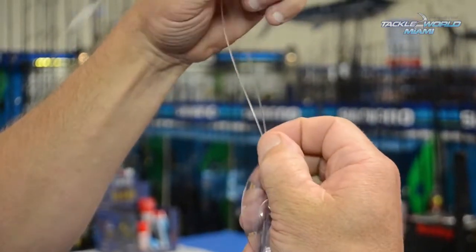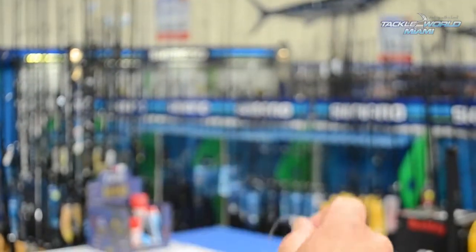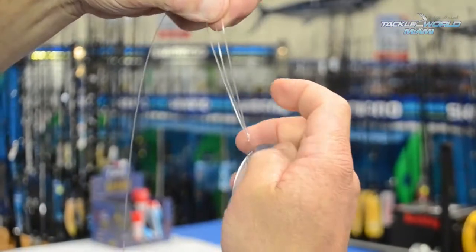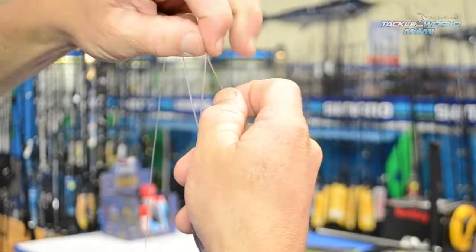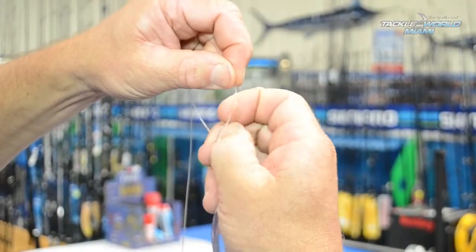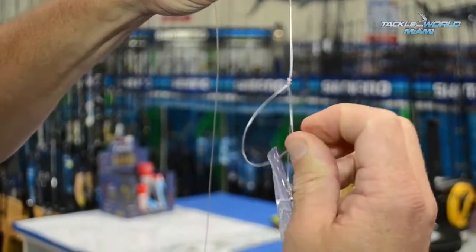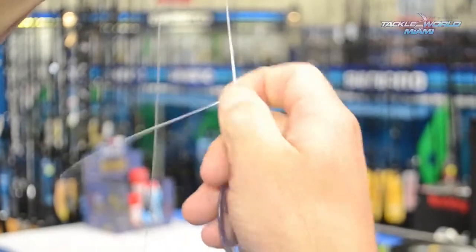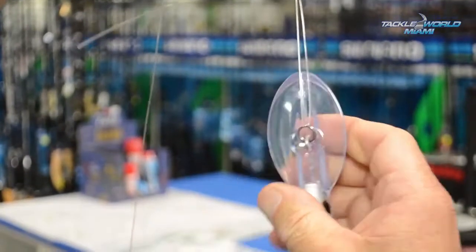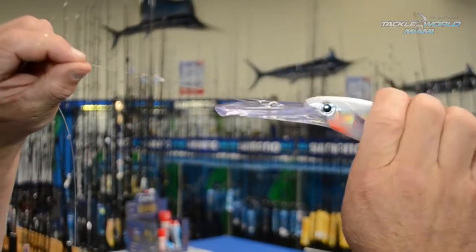Now to lock this knot off, I've got my tag end. I'm simply going to wrap it around my leader three times, working our way back towards our loop — one, two, three. We pull that back down towards our loop knot, slide it together, nip it up, and there you have a nice free-swimming loop so that our lure can get the most action it can.